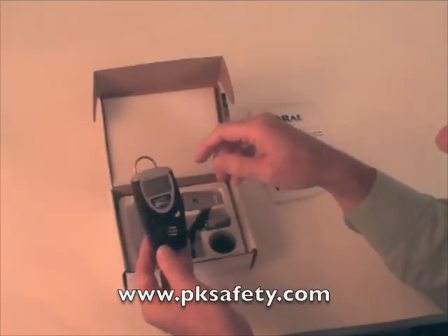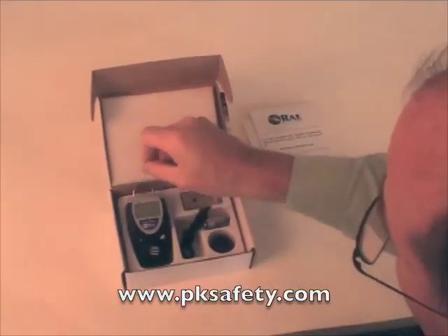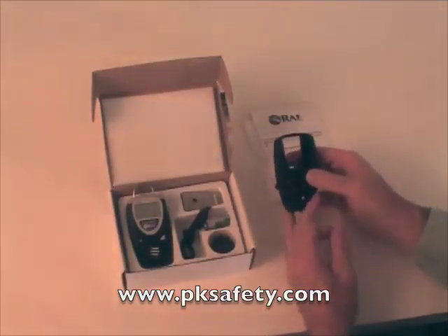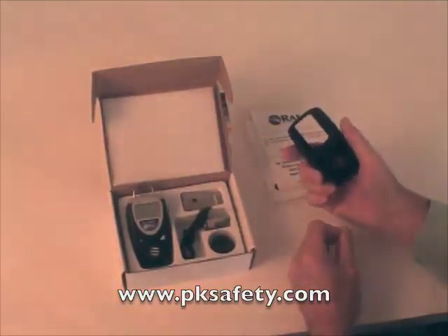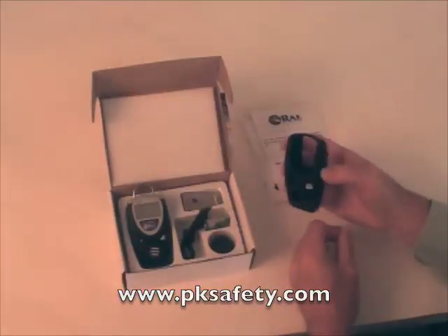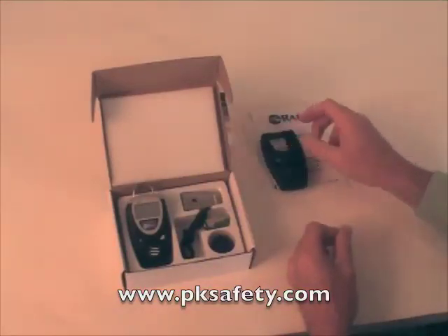Now let's look at a couple of accessories you can get with this unit. First is a rubber boot — a flexible rubber material that you can slide the unit into. It'll help protect it from bumps. If it's going to be used in a really rough environment, it might not be a bad idea. Putting it on is a little bit of a chore, but once on there it will not go anywhere. A lot of people like to use that.